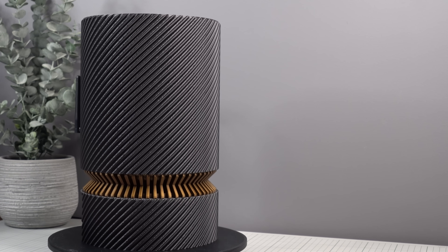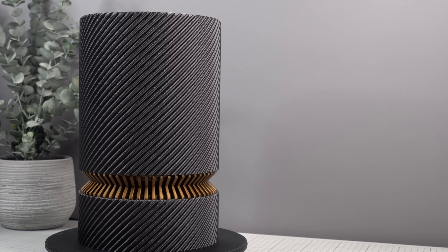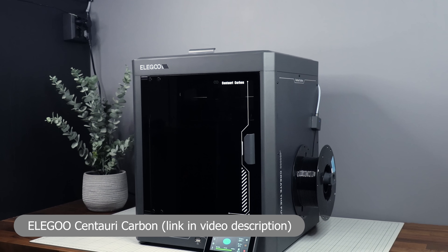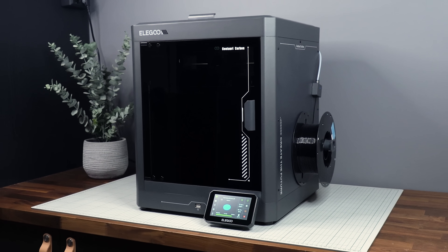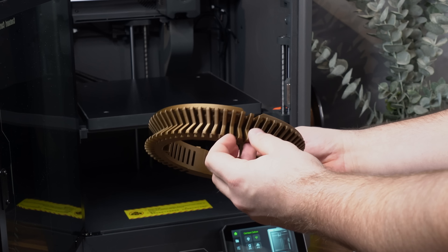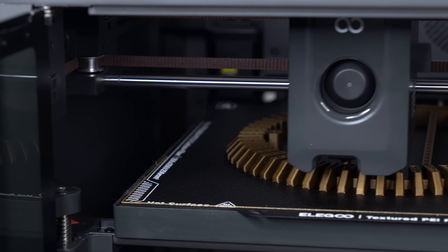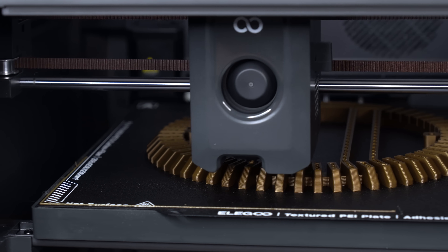This case is designed in collaboration with Elegoo and their brand new 3D printer, the Centauri Carbon. The Centauri Carbon is Elegoo's first Core-XY printer, and after using it for a while, it's been delivering consistently good prints over the past month, with first layers sticking pretty much perfectly every single time.